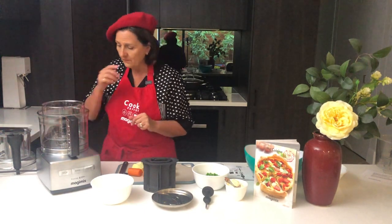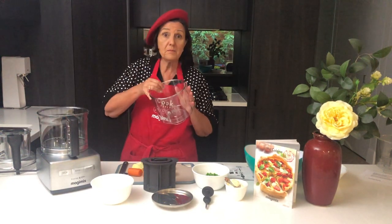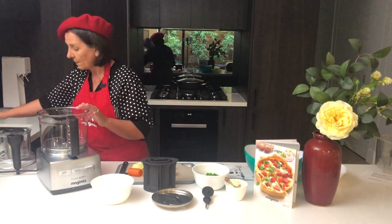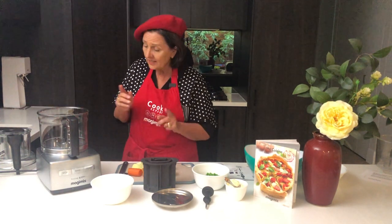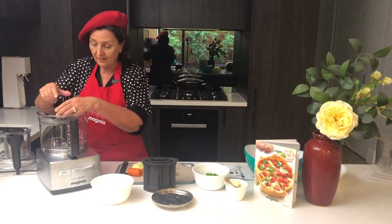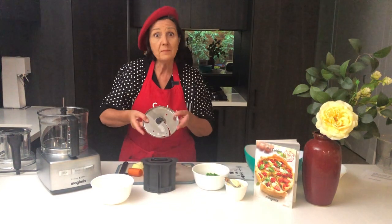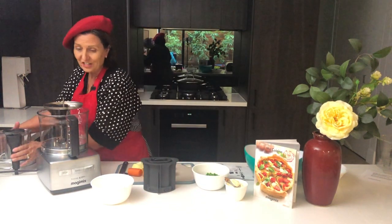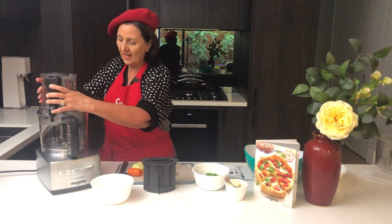So that's really beautiful. Now you can use the mini bowl or the main bowl — I'm going to use the main bowl. I'm going to put the disc support in like that, then the 10mm disc. Now be careful, they're very sharp. Popping it on like that.